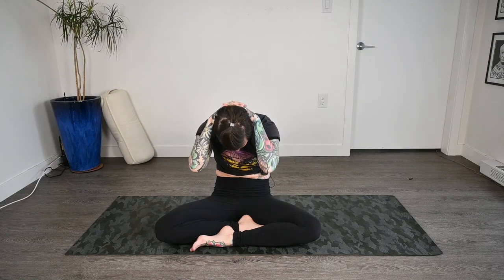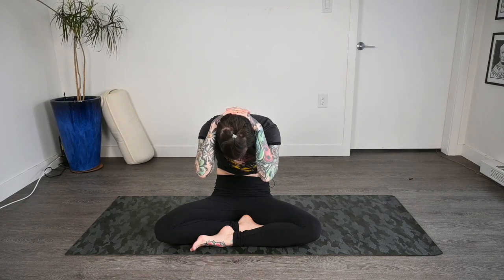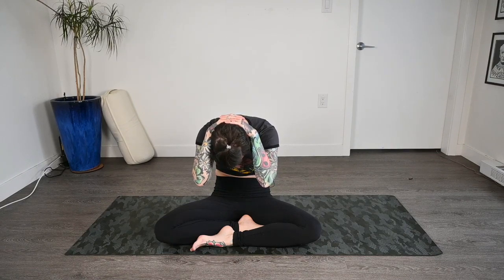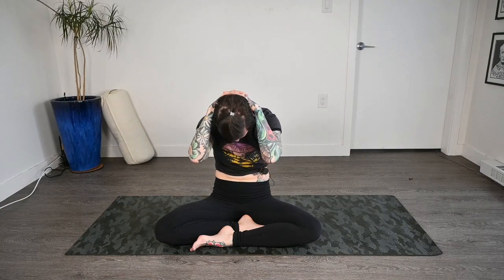Then inhale, draw those elbows back, look up, and then exhale once again, round it out. We'll just hang out here for a moment, really rounding into that upper back and letting the weight of the hands gently press on to the head. If there's any pinching or any pain, just come out of it.